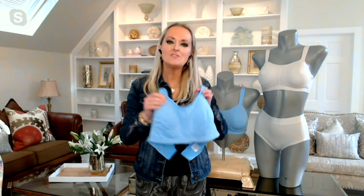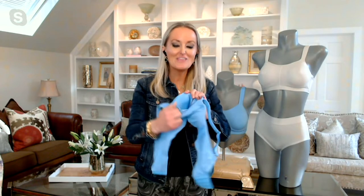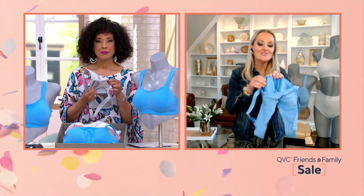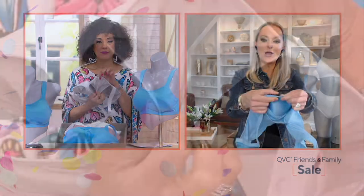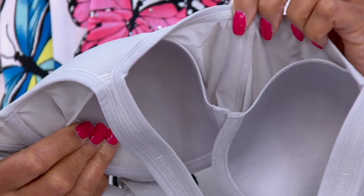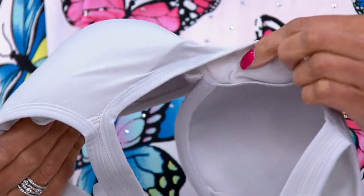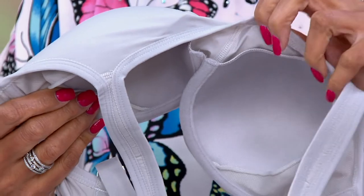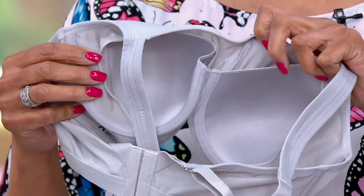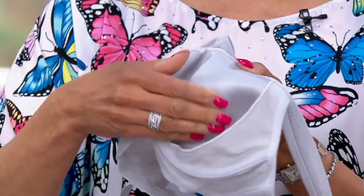If you have a really low v-neck and want to look a little more modest but still want all that shaping without adding a cup size, this inner bra does exactly that. It's a very fine foam — it gives you modesty, a nice round shape, and symmetry without adding a cup size. You can see that clearly in the demonstration.